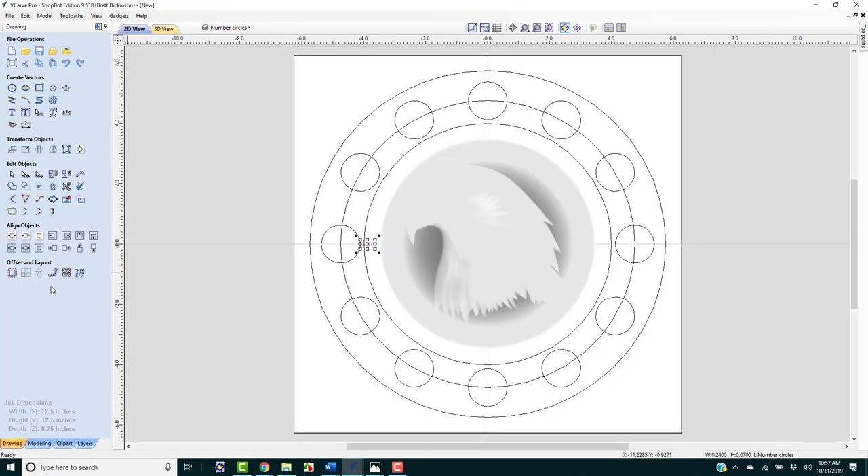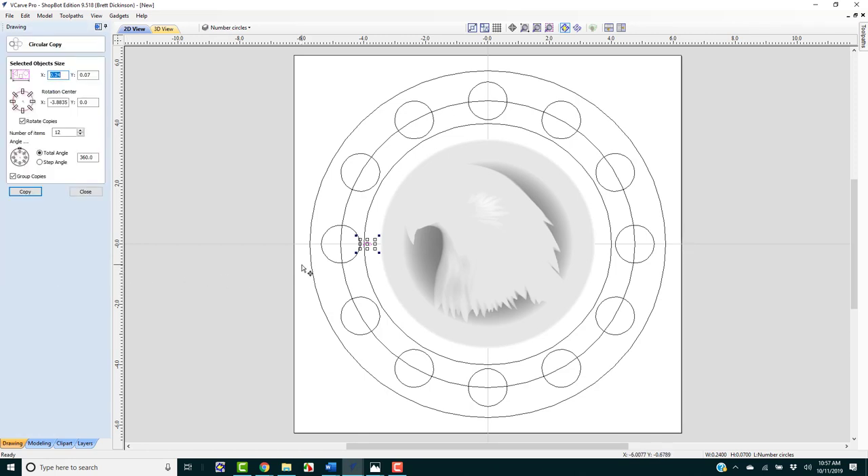I'm going to go over to the Circle Array. This time I'm not going to forget — we want 0, 0 as the center. We're going to have not 12 items, but 5 times 12, which is 60. It'll divide the space between each of the hours into equal spaces, with a total angle of 360 degrees. We want to group those copies.